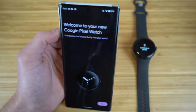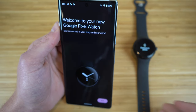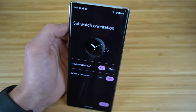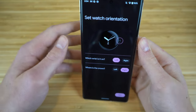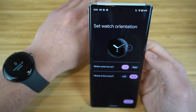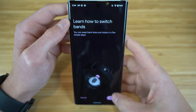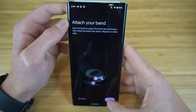After loading, it takes you to a welcome page saying 'Welcome to your new Google Pixel Watch — stay connected to your body and your world.' Click next. It will then ask you to set your watch orientation — you can choose left or right wrist and which side you want the crown on. I'll keep mine on the left wrist with the crown on the right side. You can also learn how to switch bands here, but since we already covered that, let's continue.